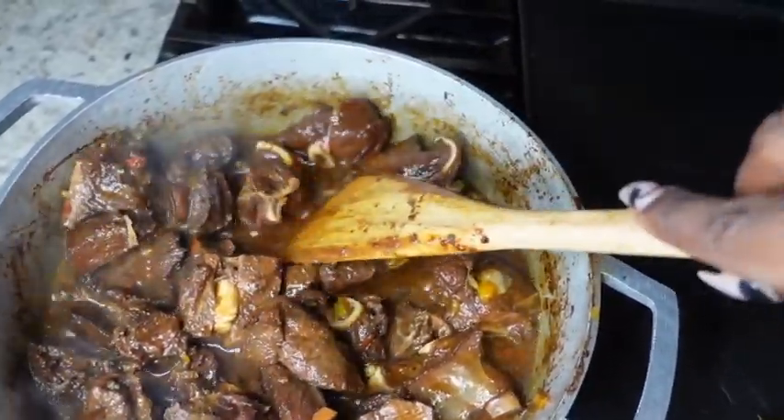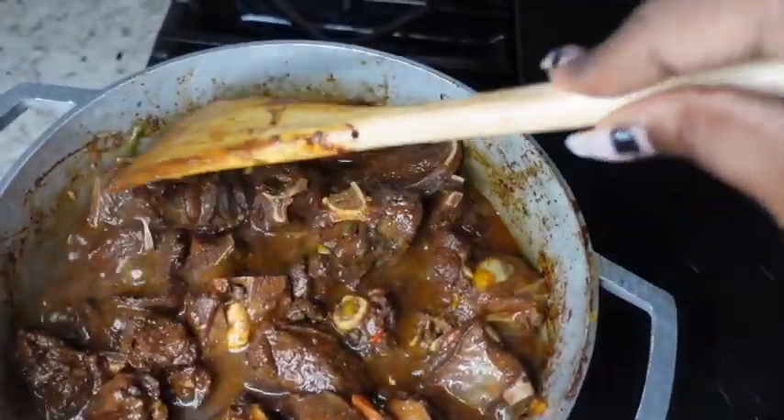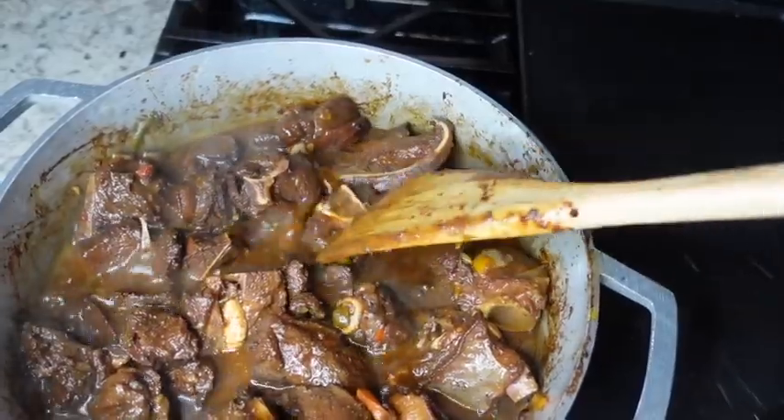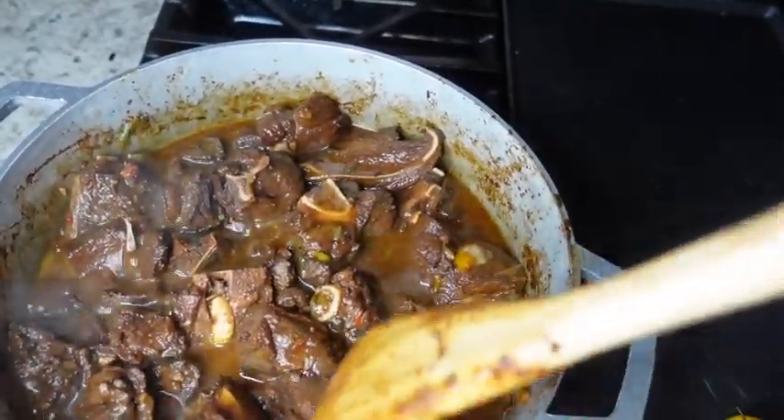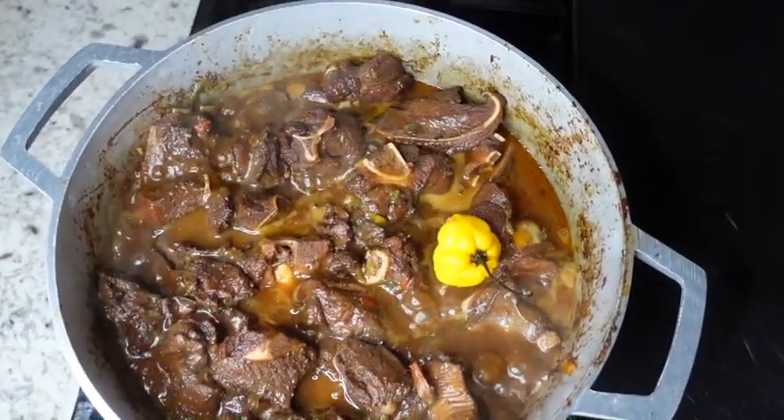The cooking process from here is pretty similar to making curry goat. I'm now going to cover my pot, lower my heat to the lowest setting, and allow this to cook until it becomes tender. Of course, I will check my pot every 30 minutes or so.